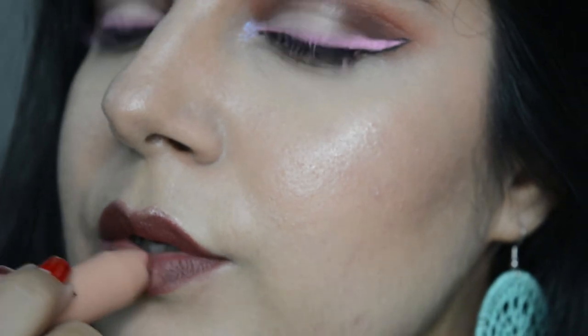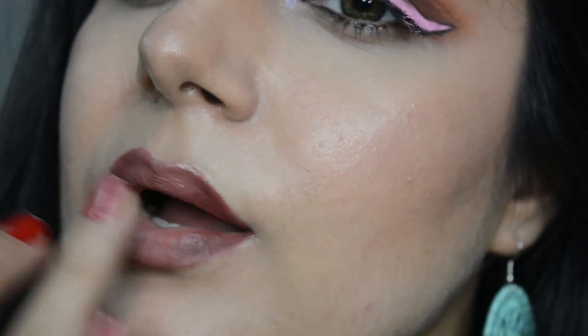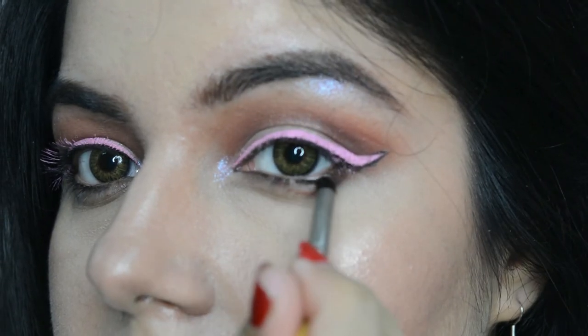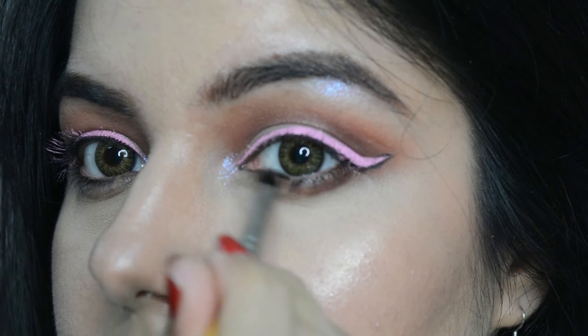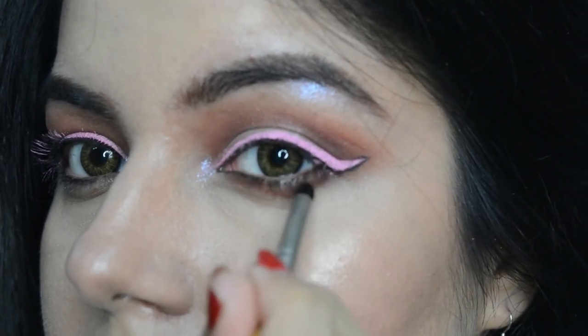Now I'm taking the NYX Nude Crayon to give an ombre effect to the lips. Just apply it to the center and blend it. Now let's finish up by lining the lower lash line with the dark brown eyeshadow. You can also leave this step if you don't like to line your lower lash line.